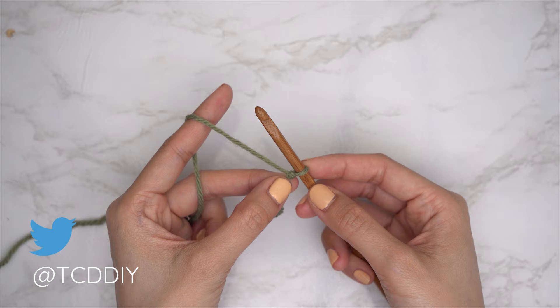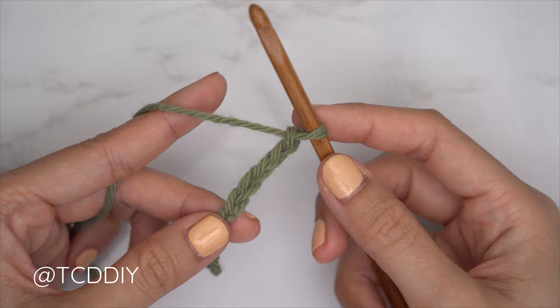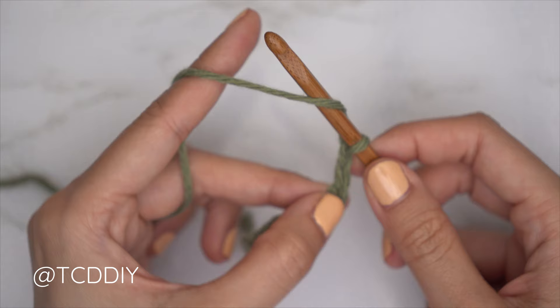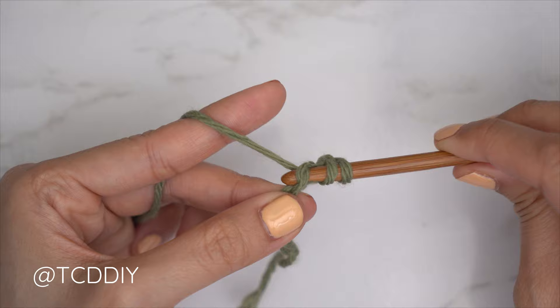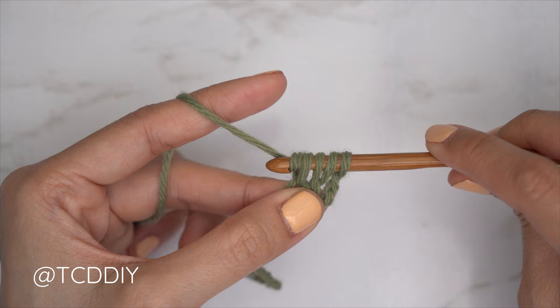Now that we have our chain, we're going to start with our half double crochet row beginning with a decrease of two half double crochets. Block off that last chain and do a chain two — that does not count as a stitch, it's our turning chain. For the decrease: yarn over and into that chain we blocked off or the third chain from our hook, bring the hook down, insert, yarn over, pull through for three loops, then into the following chain insert, pull through for four loops, then yarn over and pull through all four.